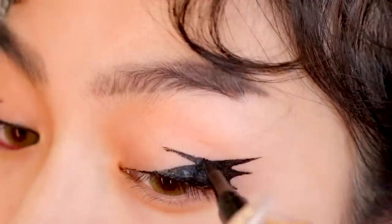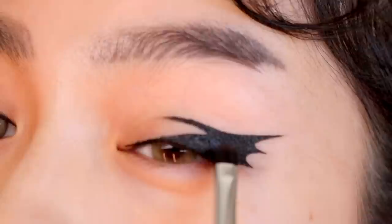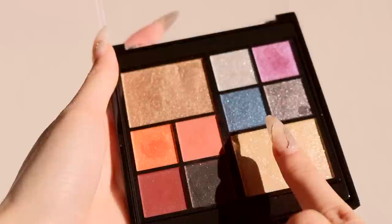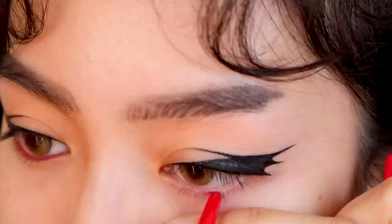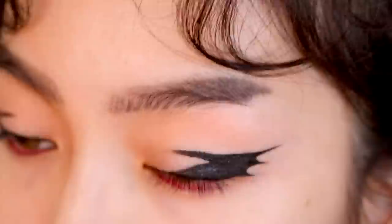I'm outlining the fold and connecting that to the liner — I think this is the trickiest step, so make sure to take your time here. For subtle shimmer, I'm setting the eyeliner with a sparkly black eyeshadow from the new Revlon x Megan Thee Stallion Big Bad palette. I rarely find good glitters in western brand palettes, but these are so sparkly and so affordable. I'm lining my lower waterline with a red lip liner.